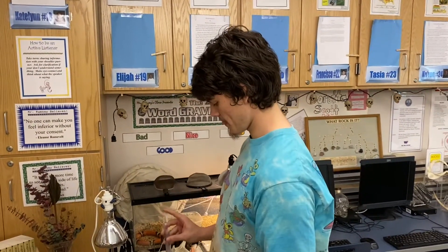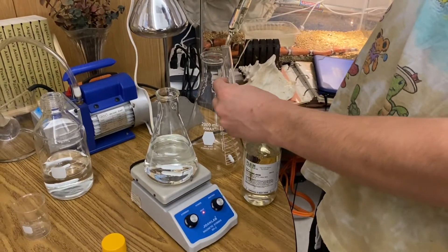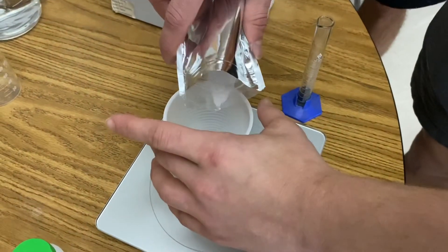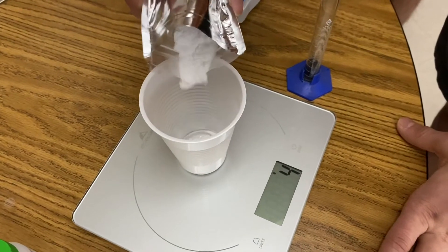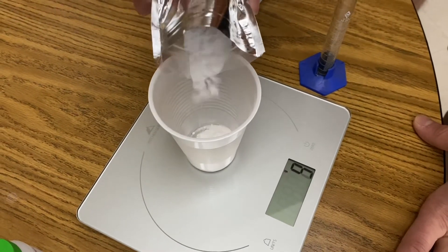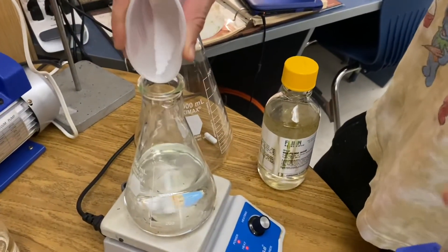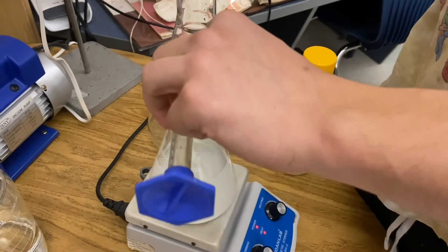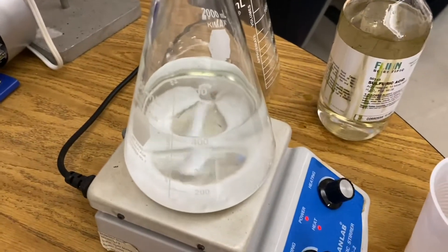First step: Zayn's going to add 2.5 milliliters of sulfuric acid to 400 milliliters of distilled water. Next, Alex is going to add 21.5 grams of potassium iodate — this is solution A — and combine that with 400 milliliters of distilled water. First we add the 21.5 grams of potassium iodate and let it stir, then the 2.5 milliliters of sulfuric acid. This is solution A — we're just going to let that stir.